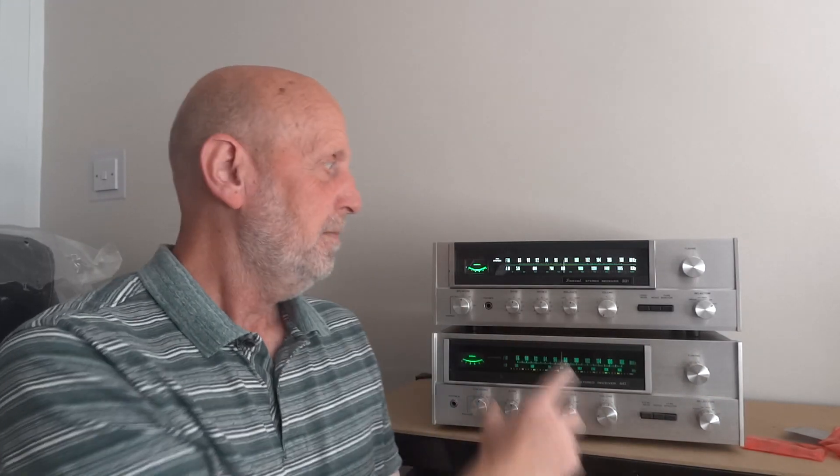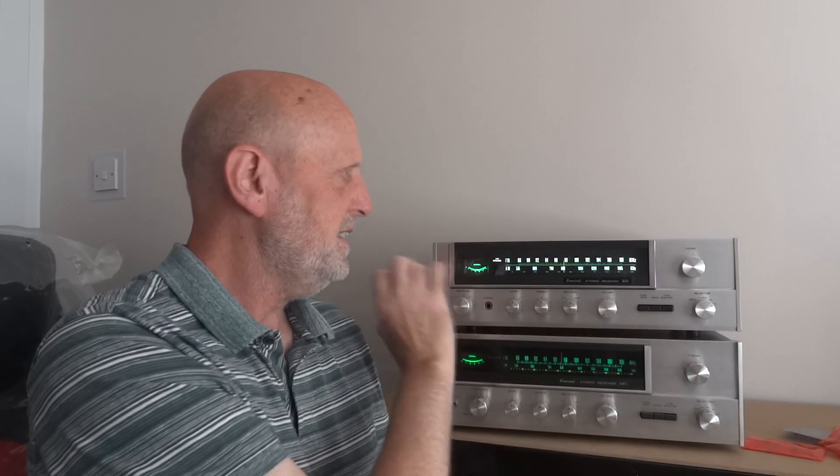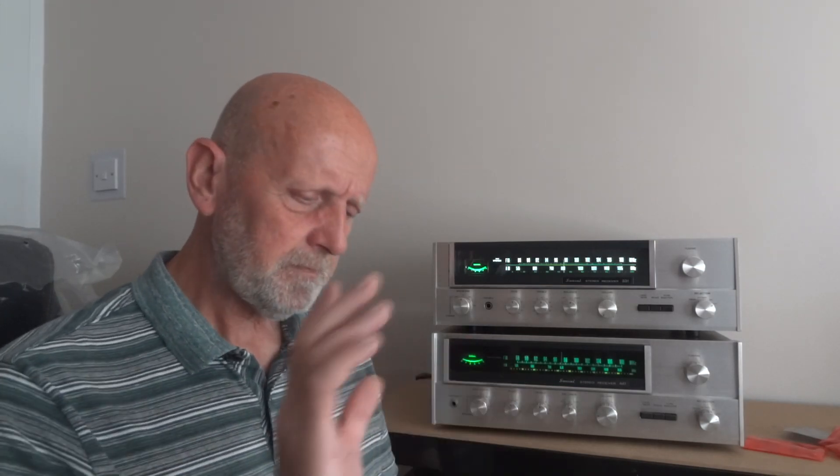This looks absolutely like a brand new unit. Now some of you may want it to look as it did in the 1970s or 80s, you may want to give that kind of look. But this really brings it up now — you could quite easily mistake how bright it is and how crystal clear it is. It really does pop. This could be near enough a brand new unit.